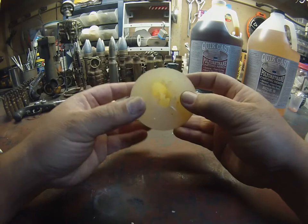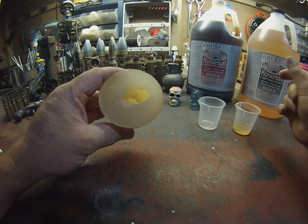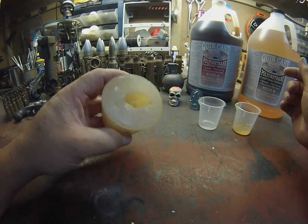So what we're going to be doing is mixing polyurethane casting resin — a two-part mixture — in these little cups, and then pouring them into this mold and letting it set up, and then pulling it from the mold.